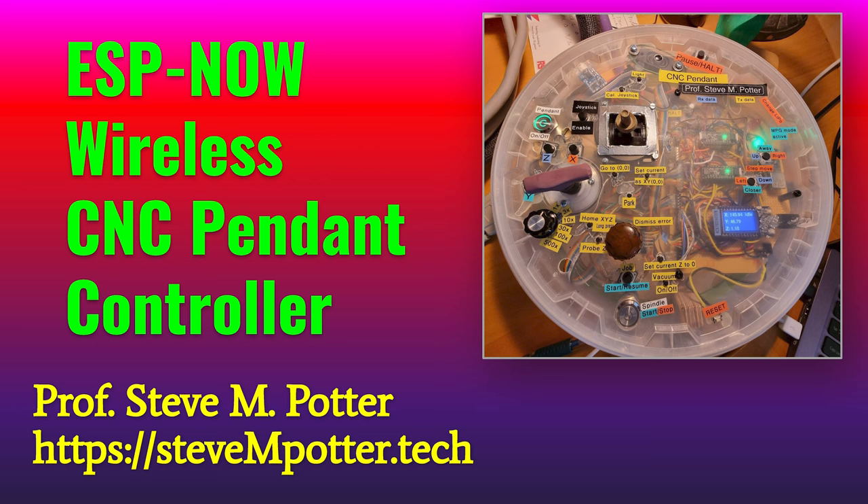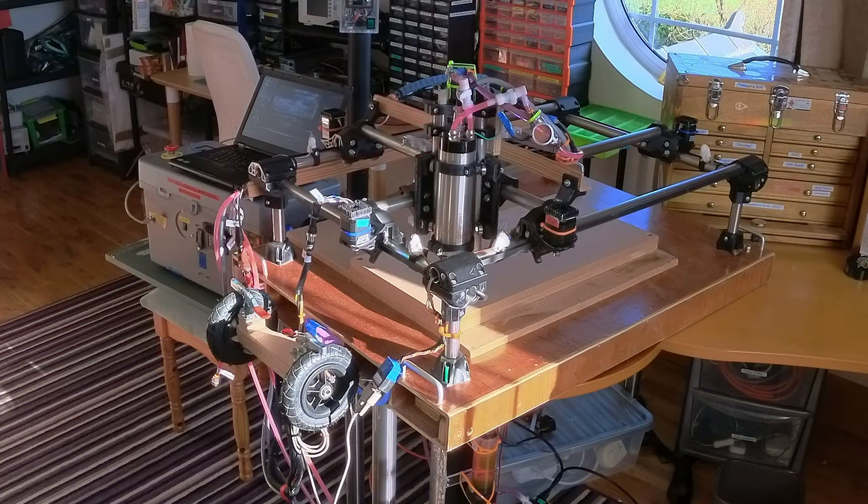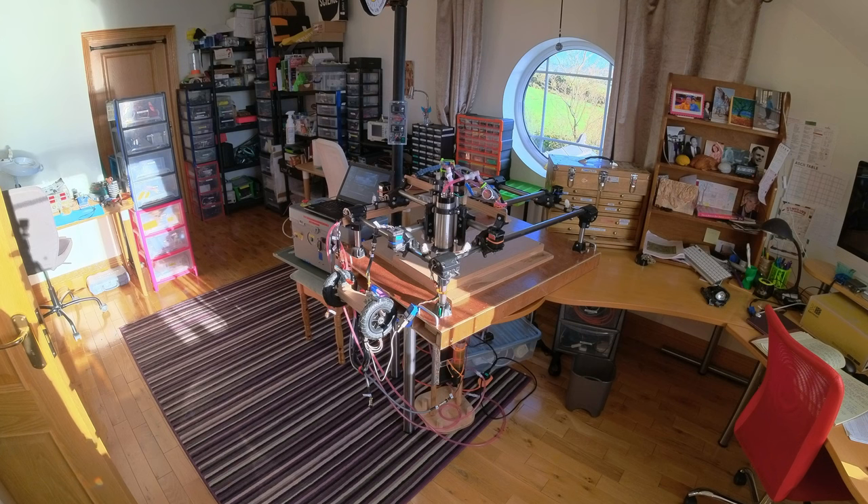Hello, this is Professor Steve Potter. It's a lovely day outside but it is freezing cold, so I brought my portable CNC machine into my invention studio here.